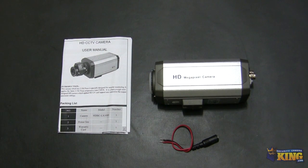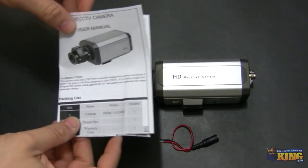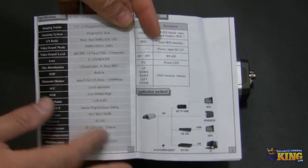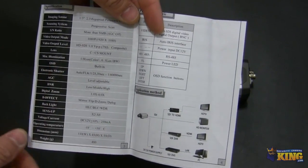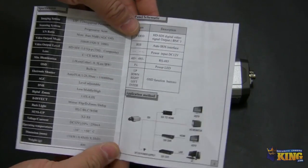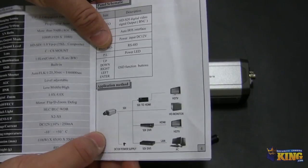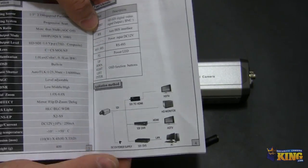This is a quick look at our HDBC LX 1080p box camera. This is an HD-SDI camera and I will show you some of the features and things that you will find inside the box. Inside the box you will see the user's manual, where you can find all the information regarding what kind of sensor it has, all the features of the OSD, and how to connect this camera to an HD-SDI DVR.